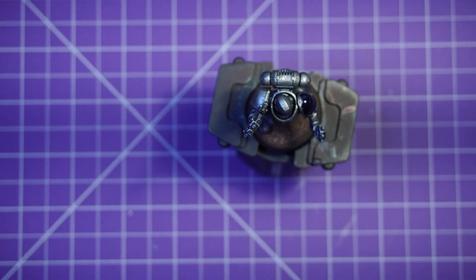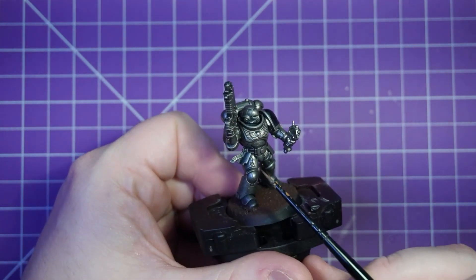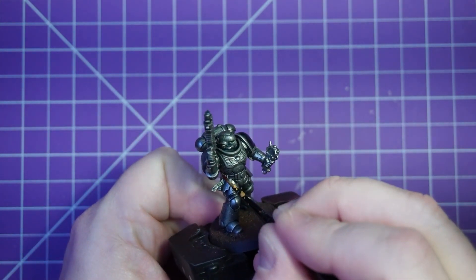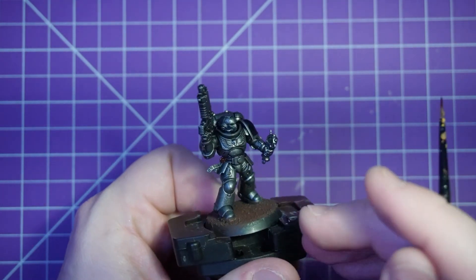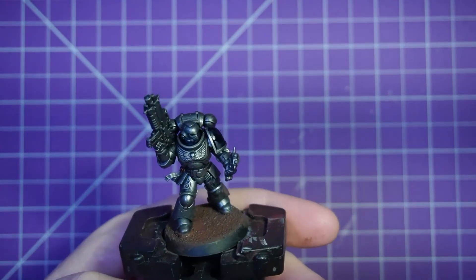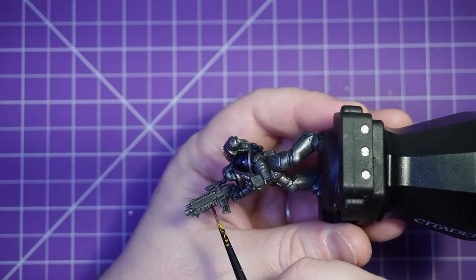Next up, because I don't want to touch the blue shoulder pad for a little while, I'm going to use some Contrast Flesh Tear Red. I'm mainly going to pick out this purity seal and the gun casing — I think that is it. Do enjoy Contrast Paints because it takes a lot of the work out. Just make sure that you've got enough paint on the brush and the paint does the rest.